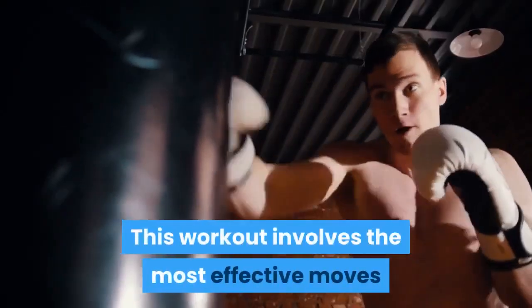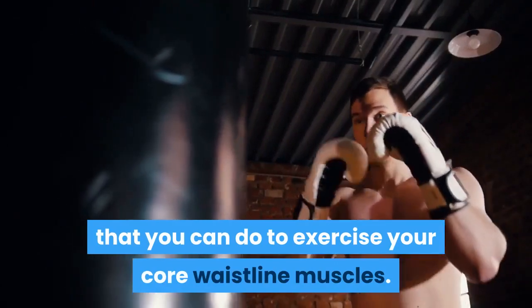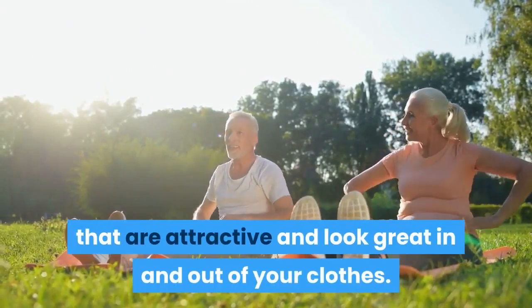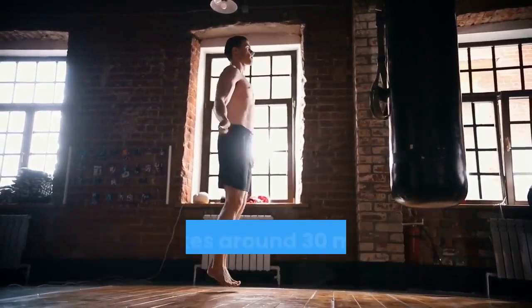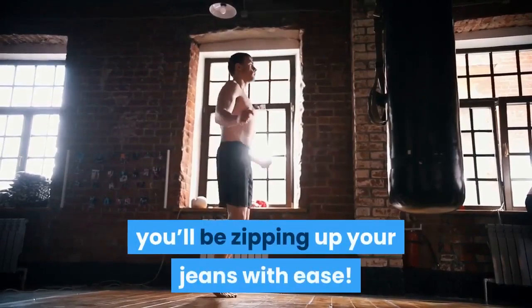This workout involves the most effective moves that you can do to exercise your core waistline muscles. The exercises will help you achieve strong, flat and pulled-in abs that are attractive and look great in and out of your clothes. The workout is a combined cardio routine and all-over strength workout that takes around 30 minutes, and if you stick to it, you'll be zipping up your jeans with ease.